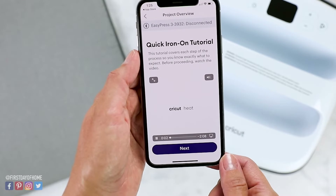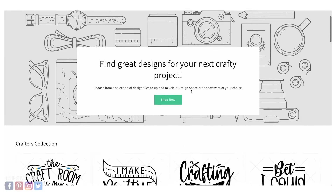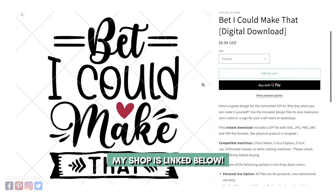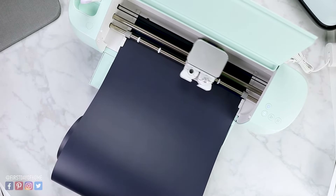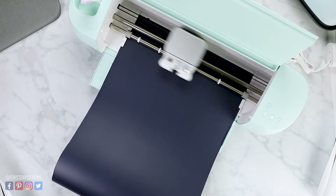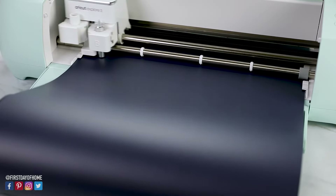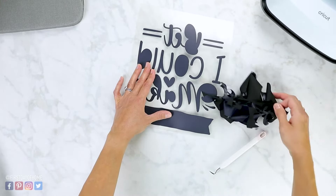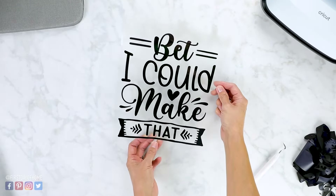We're going to skip ahead to making a t-shirt, so you can pause and do the practice project first if you like, or we can move straight ahead. You can choose any design in Cricut Design Space, or I'm going to choose one of my designs from my shop — I'll put a link in the description below. I'm using smart materials here, which don't require a cutting mat. If you don't have a machine that takes smart materials, you can use regular heat transfer vinyl and a standard grip mat. With our design all cut and weeded out, we are ready to get started with the heat press.